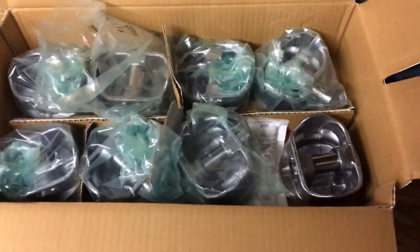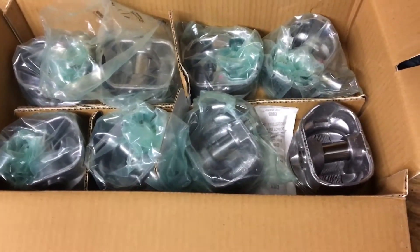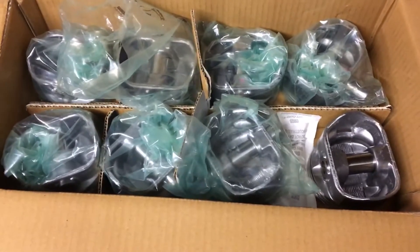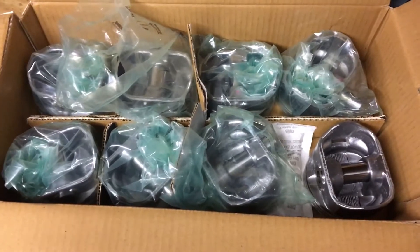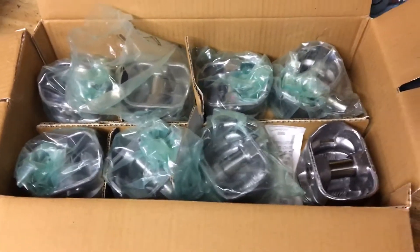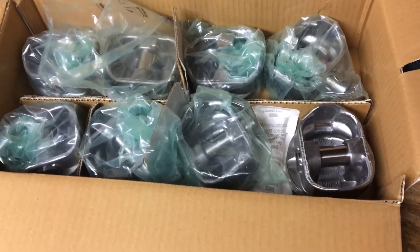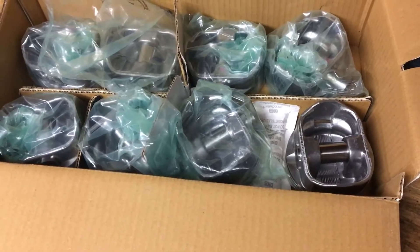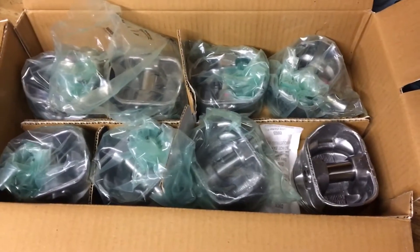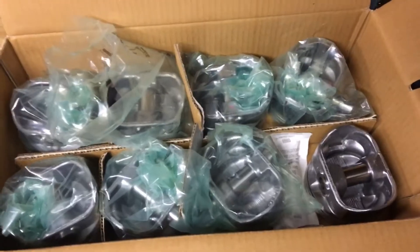The prices on these pistons tend to fluctuate wildly. About a month ago I could get a set of eight for about $104 from Summit. When I was ready to purchase, I looked again and they'd gone up to $229 for a set of eight — that seems like price gouging. I held off on purchasing, looked a little harder, and found the 423s on Rock Auto for approximately $11 a piston. So I bought eight pistons for $88.